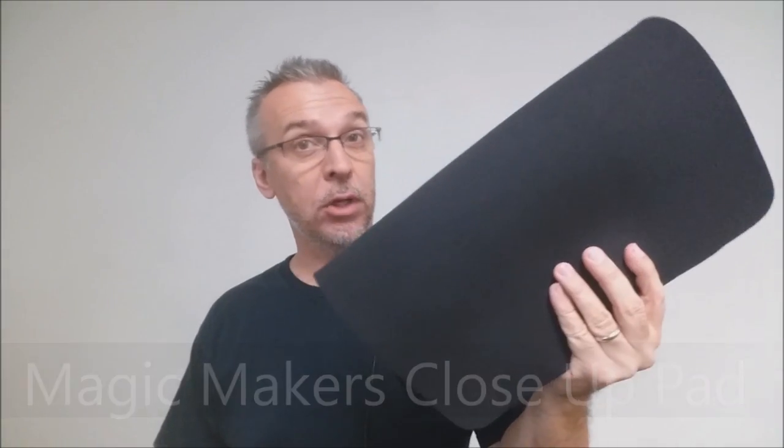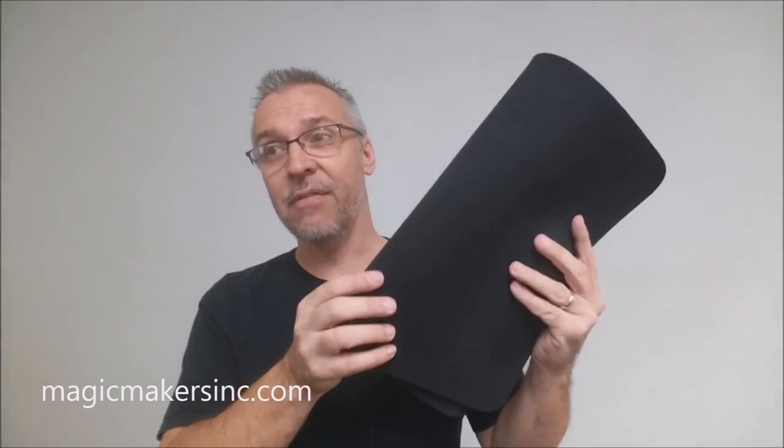This is a close-up pad. If you work with cards or if you've seen people do magic tricks on the internet with cards, you've seen them probably use a close-up pad. And if you don't have a close-up mat, I would definitely say you probably really want one, especially if you deal with cards a lot, especially if you're fanning or spreading cards on the table. I think a close-up pad would definitely help your working routine.